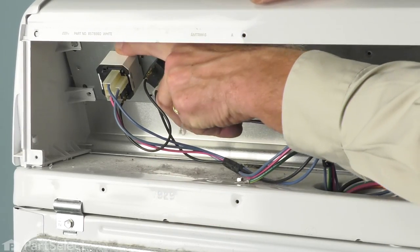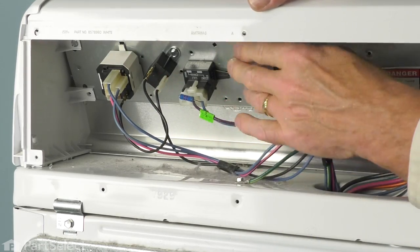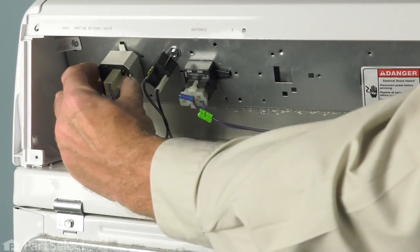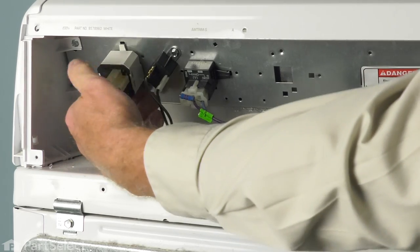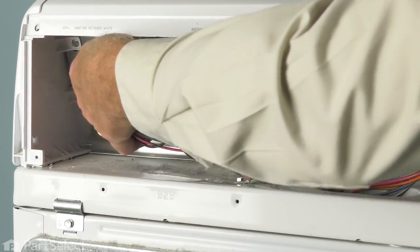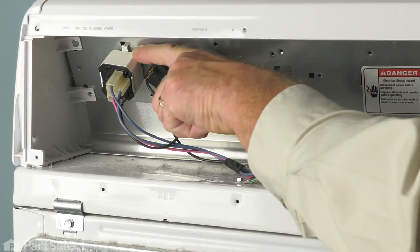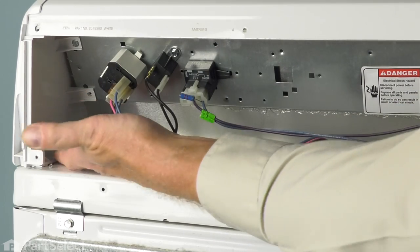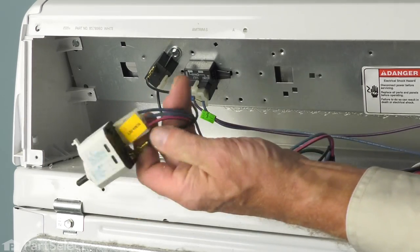If you look up at the top of that switch housing, you'll see a little plastic tab. We're going to lift that tab away from the metal portion of that control panel and turn the push to start switch about a quarter or eighth of a turn clockwise. If you have a hard time lifting that tab with your finger, you can also take a small flat-blade screwdriver and just lift it up enough so that it will allow it to rotate. Once we've turned it, we can then pull it out of the opening.